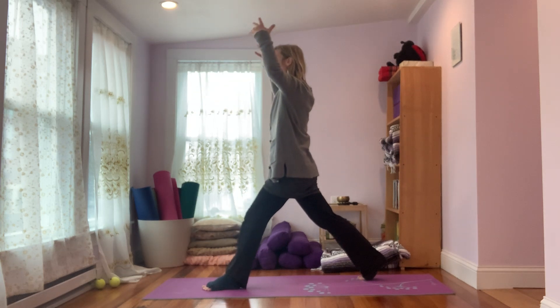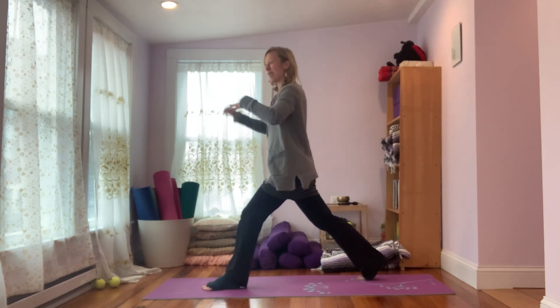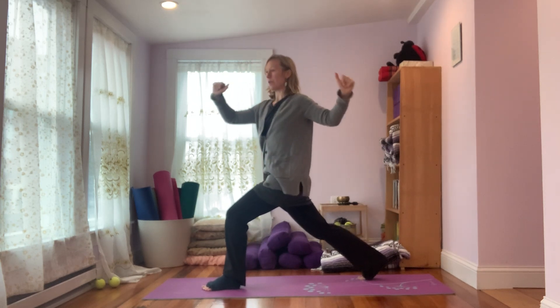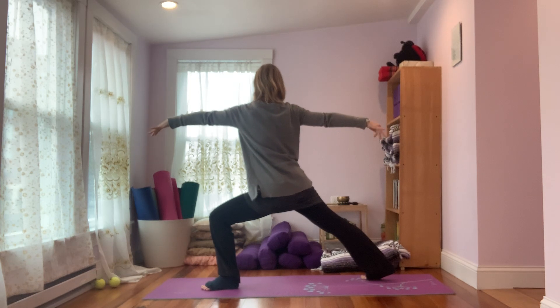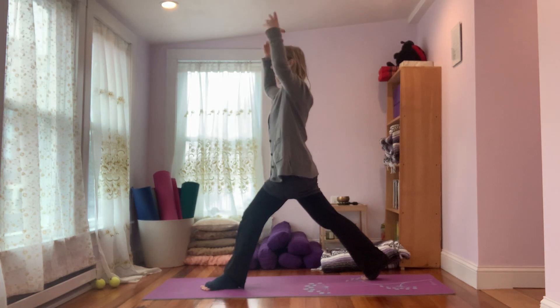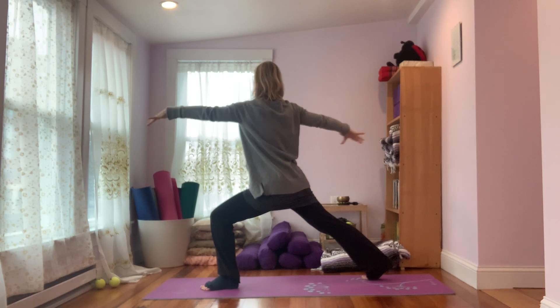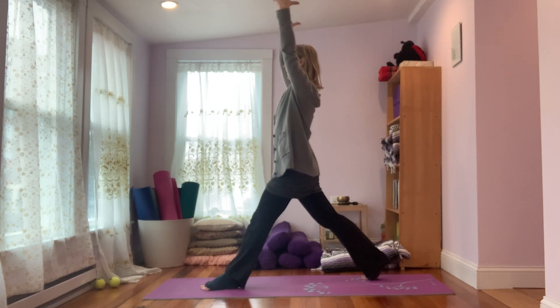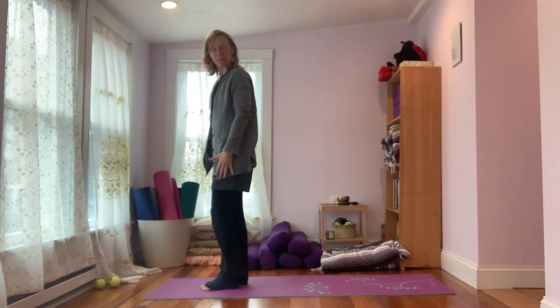We'll do a few more with your breath. If you feel wobbly, you could always set yourself up next to a wall or a couch or something. So breathe out, twist; breathe in, straighten and lift; breathe out, twist and straighten and lift. We'll do one more on each side — twist, inhale, reach up, straighten the leg and twist. Inhale, straighten the leg, arms reach up, lean the body forward and slide the back foot forward.